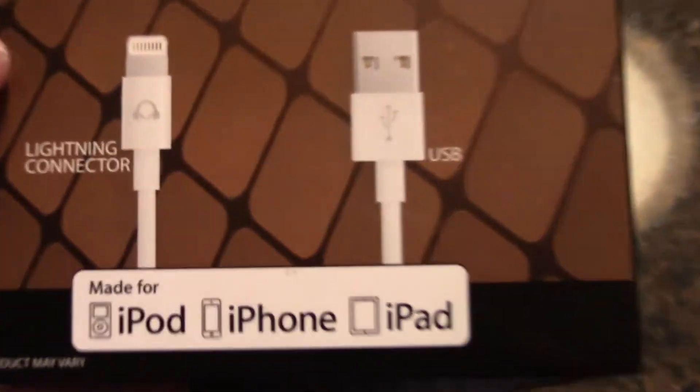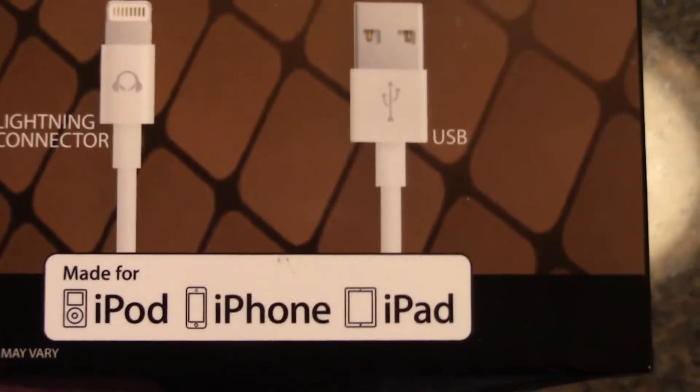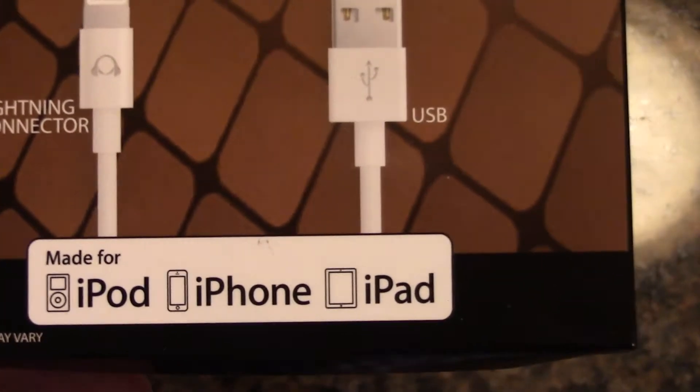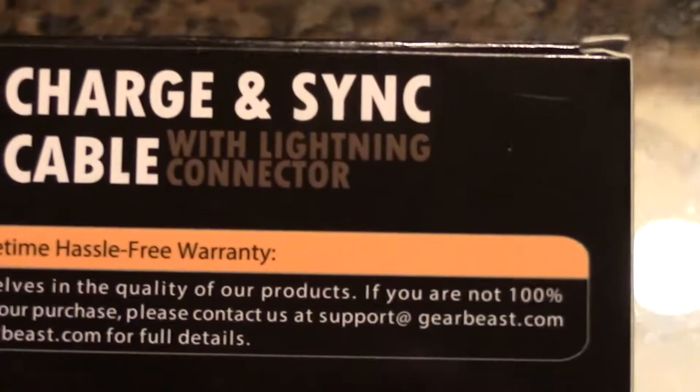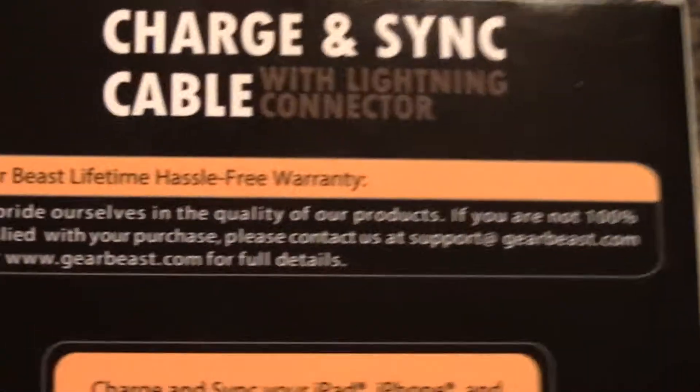We'll show the two ends — USB and lightning connector — and it says 'Made for iPod, iPhone, and iPad.' On the back: charge and sync with lightning connector. This is one of the big reasons why I recommend this company.